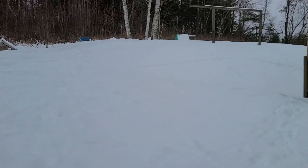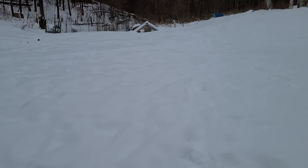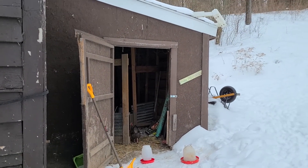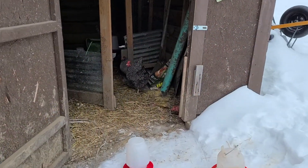It gets even colder at night and we have about seven egg layers. We live in upstate New York — it's really cold, really snowy. There's probably close to a foot of snow on the ground right now, and we're really fortunate that we have this chicken coop right here.